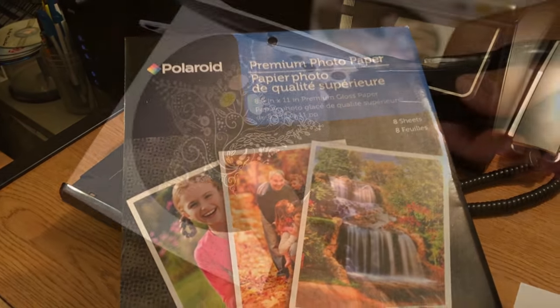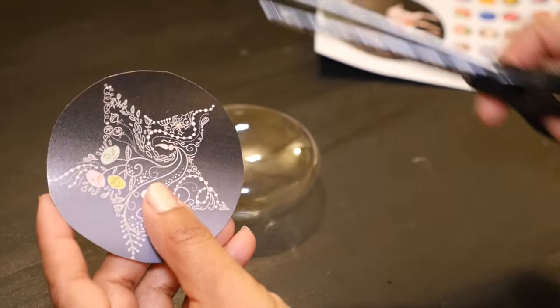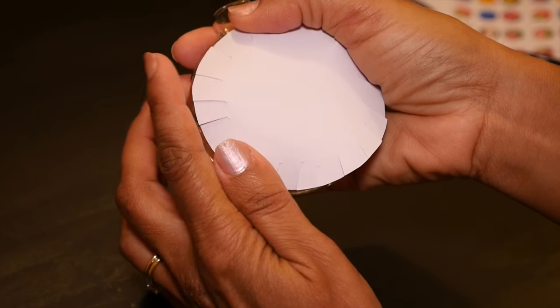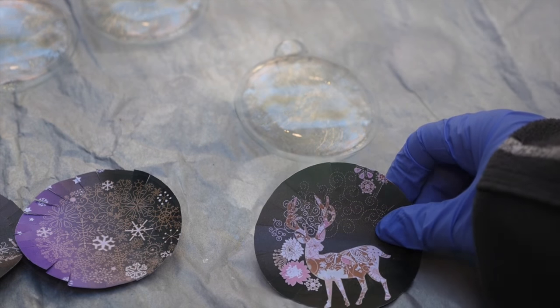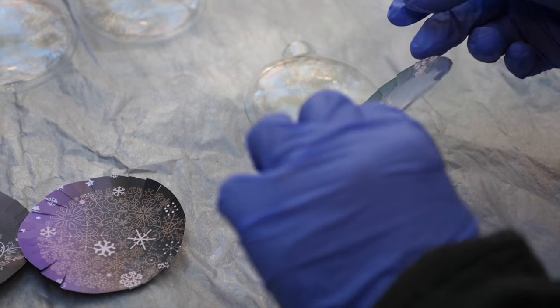I was really surprised to find Polaroid premium photo paper at Dollar Tree — eight sheets for just a dollar in the photo frame section. I'm cutting these images out carefully so as not to smudge the ink, and cutting 0.5-inch slits all the way around each piece so that I can fold it over as it curves around the bulb. Then I'm taking these outside to spray the image face side up with the polyacrylic protective spray, using it as a glue rather than a finish at this stage.